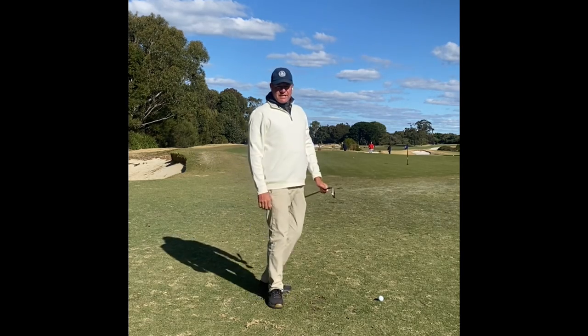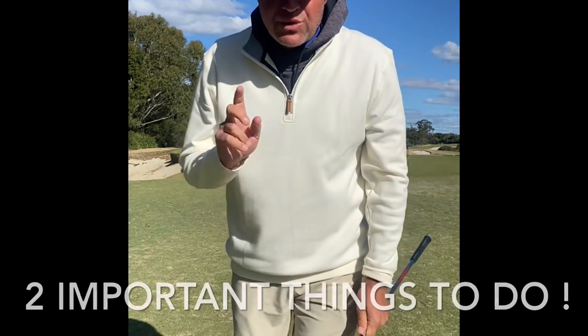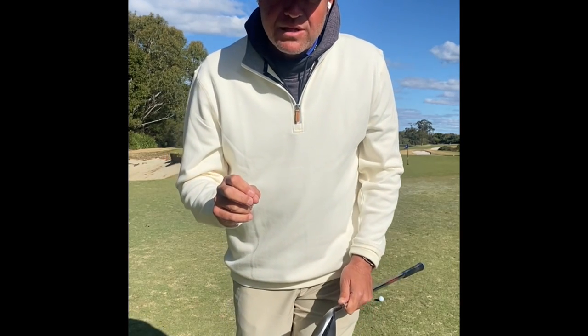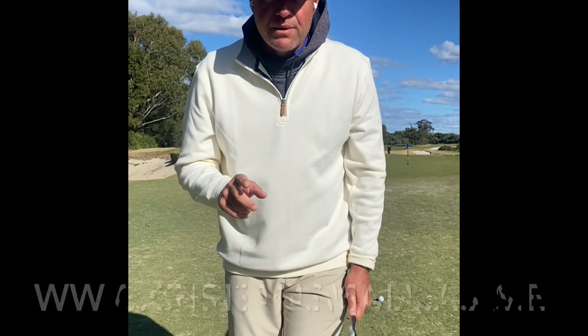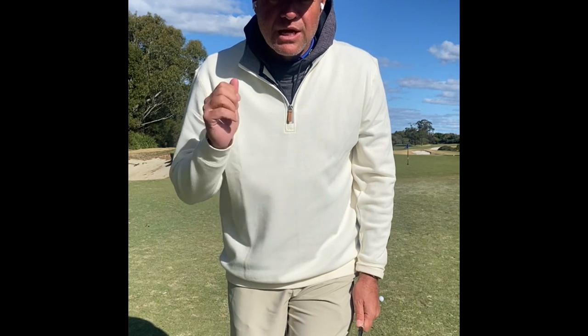Just hit the flag stick! Two really important things to understand, two really important things to do. Apply them together, blend them together — feel the reliability of the club hitting the ground and sliding and your short game will never be the same. If you'd like more help, book a lesson. I'm keen for some feedback, so put some comments below. Good luck, all the best.